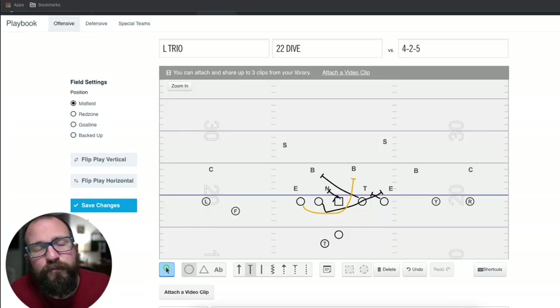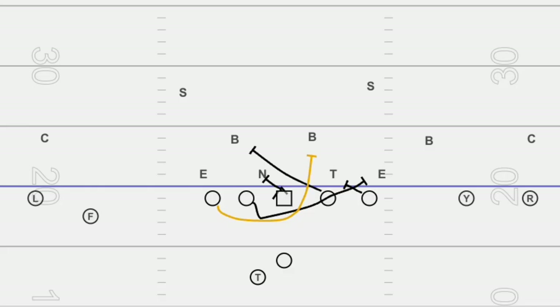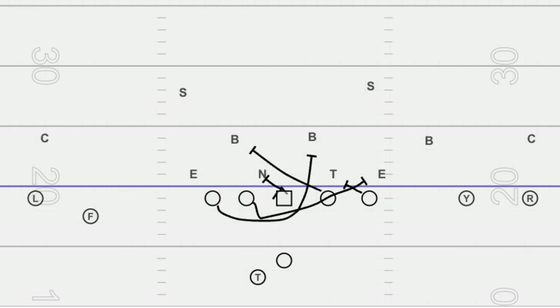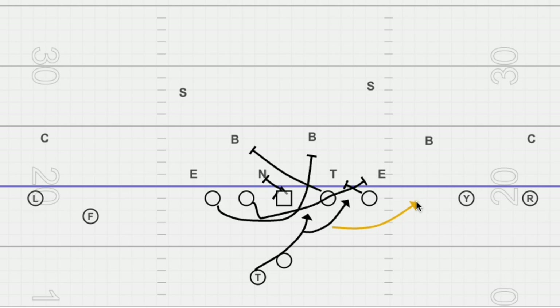The second run you need in this offense is counter — it's unbelievable. When defenses are pinching and shooting gaps to take away the A-to-A, the counter allows you to bounce it outside. Always run the counter to the three technique; it really works with the angles and helps your players out. You're blocking down on the front side, pulling the guard to kick out, pulling the tackle to wrap to the first linebacker in the box, and reading the end. If the end flies up, the quarterback hands it; if the end crashes down, the quarterback pulls and runs. The running back's aiming point is the front side A, B, or C gap — bang it, bounce it, or get to the outside.